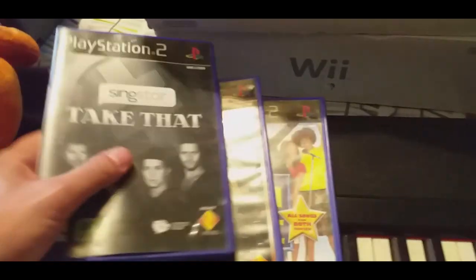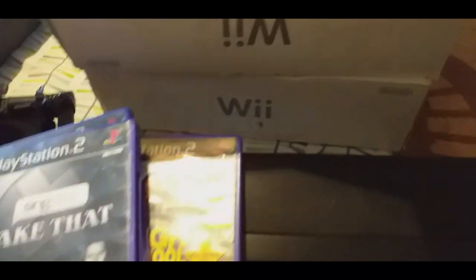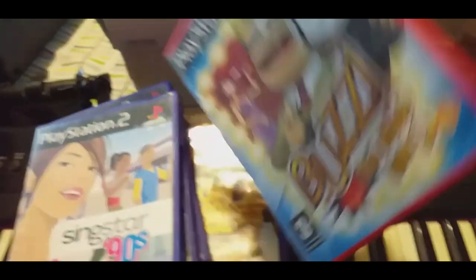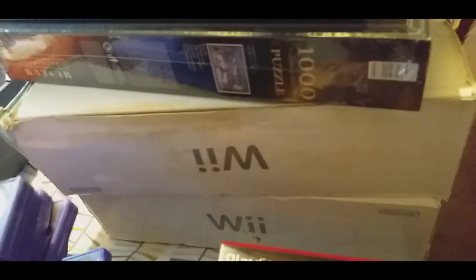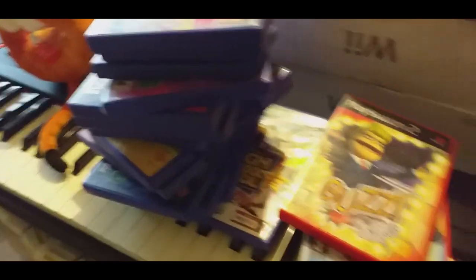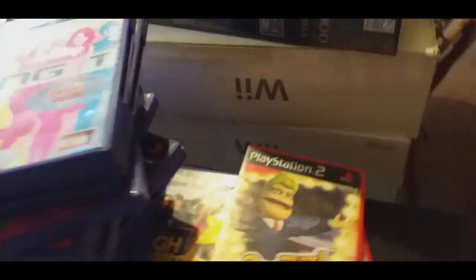Then we've got a load of Singstars, which I always think are useful to have should you get the mics and want to do a bundle. I've got absolutely loads — Singstars and Buzzers, kind of two things that are always useful. I think there's 15 in total. I checked about four or five of them and the discs were in good condition. The whole lot cost me a tenner — he was doing a pound each but I got about 15 for £10.